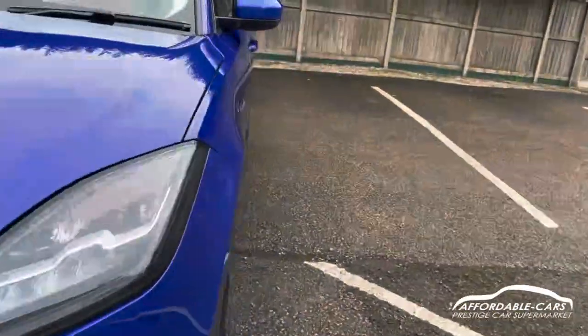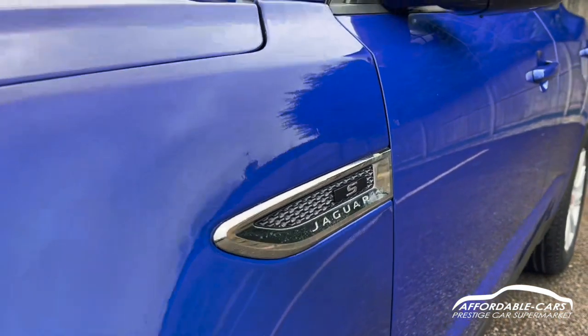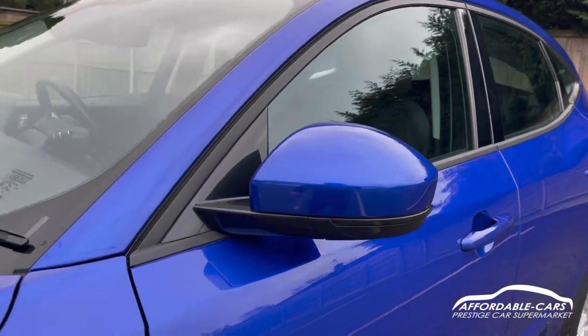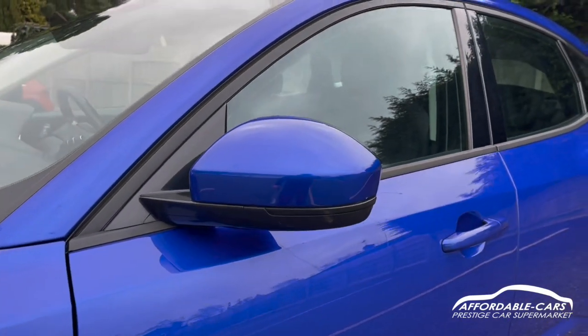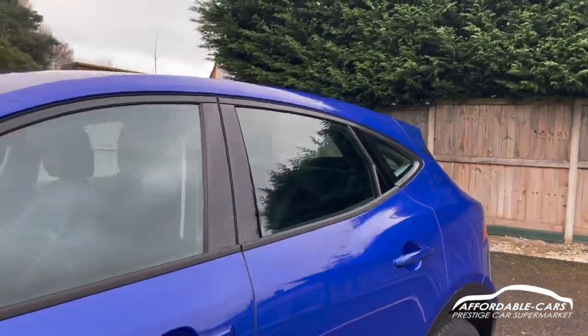If we go on to the sides, you've got a chrome finish on the side vents. You've got your S badge and Jaguar engraving. You've got matching colour wing mirrors for the body colour, black housing and indicators. There's also a nice black trim going around the outside of the windows and black B pillars.